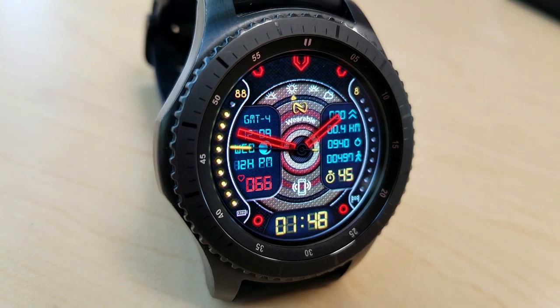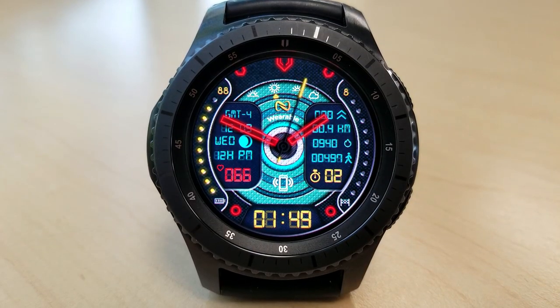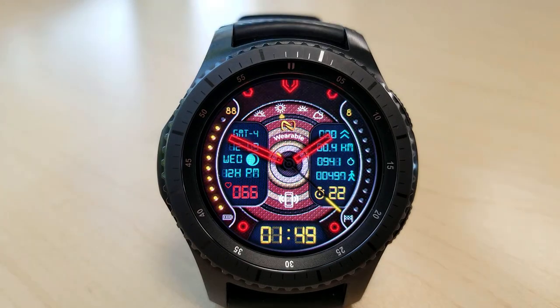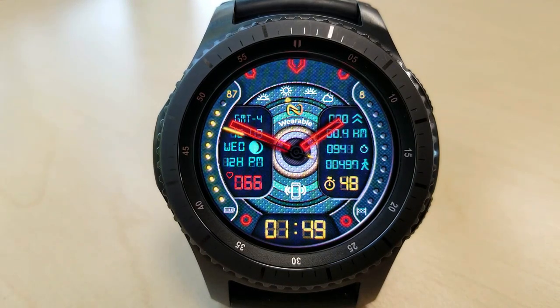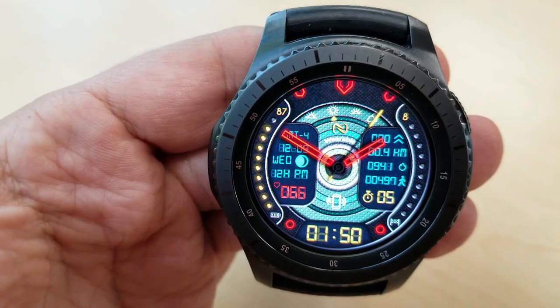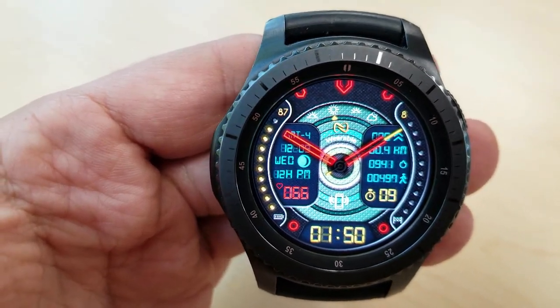Your last recorded heart rate, full date, and moon phase are on the left. There's a graphical steps goal bar on the right-hand side and a battery status bar on the left. I really like some of the small effects the developer has added here, such as the glowing yellow tip for the seconds hand and that red glow for the hour and minute hands.